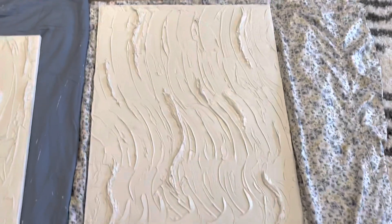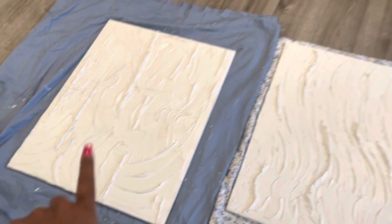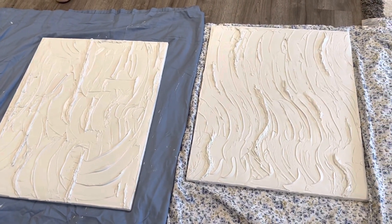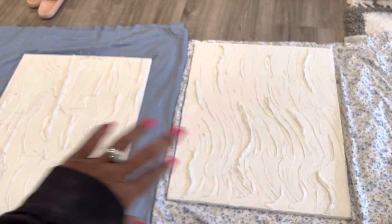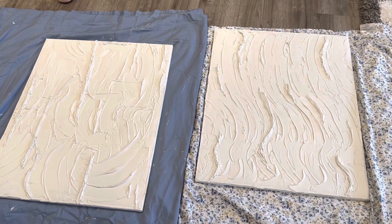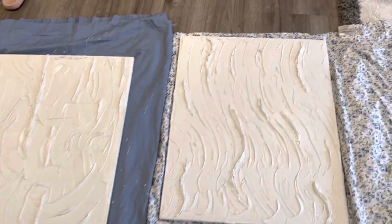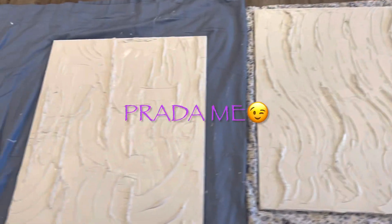What I have to do is take both of them and let them dry overnight, paint them white, and then put a little bit here and there — a little black, a little gold. But this is my first time ever trying to do this, so I'm proud of me.